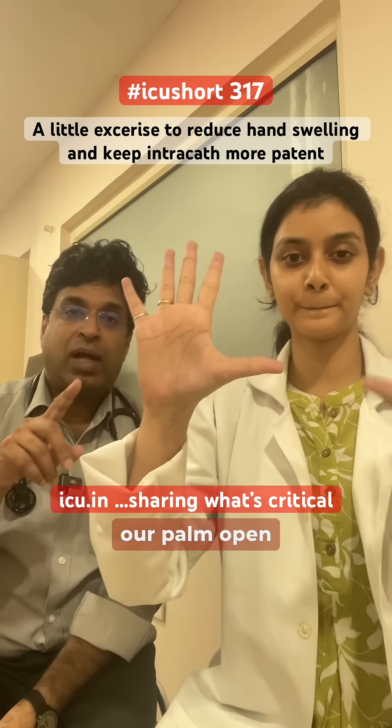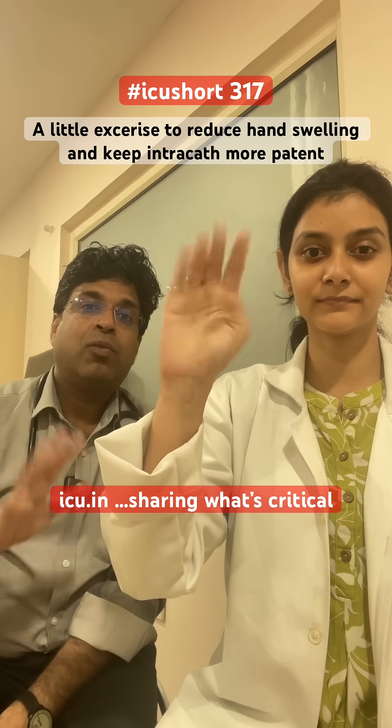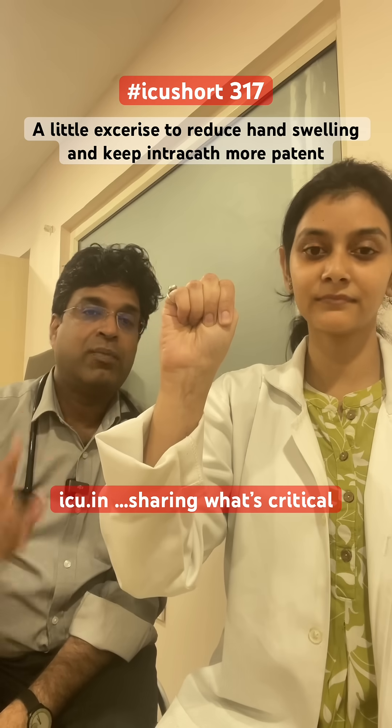Keep your palm open, then move the thumb towards the palm, then close all the fingers, and then open it simultaneously. If you just close the fingers the thumb will not move, and it will prevent that particular movement.